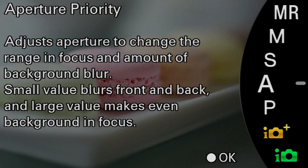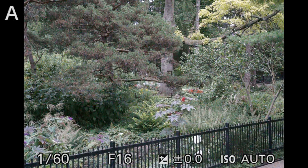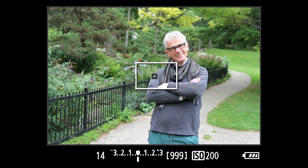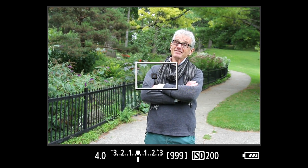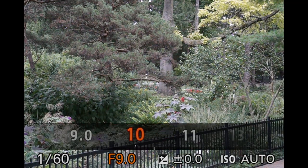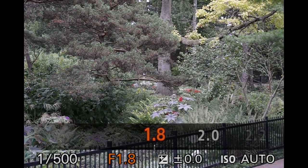Third, select aperture priority mode — A on the mode dial — and open the iris as far as you can. That means a small f-stop number. On the Canon, you turn the dial and the setting appears on screen — that's f4. Most zooms don't have large apertures when zoomed in. On the Sony, you turn this dial and the setting appears on screen — here, that's f1.8.